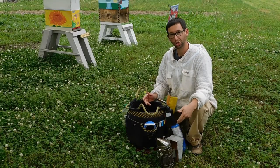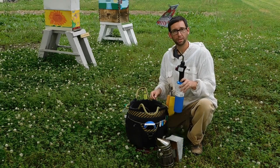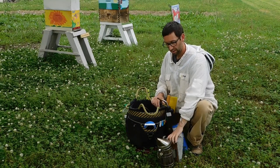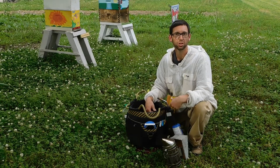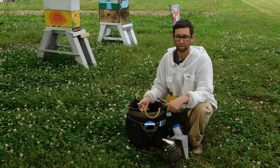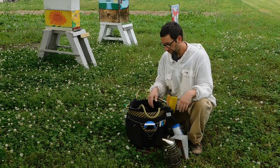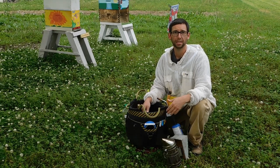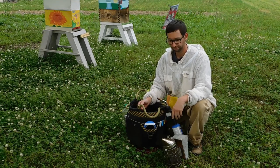Today we're going to demonstrate how to start your smoker and keep it going for your inspection. You'll need something to make a flame — a torch, lighter, or matches. You'll need a smoker, kindling which is something small that burns easily, and then a piece of pine or bark to keep the flame and smoke going. Typically we use pine needles to get it started fast, then add wood shavings or untreated wood on top to create smoke.